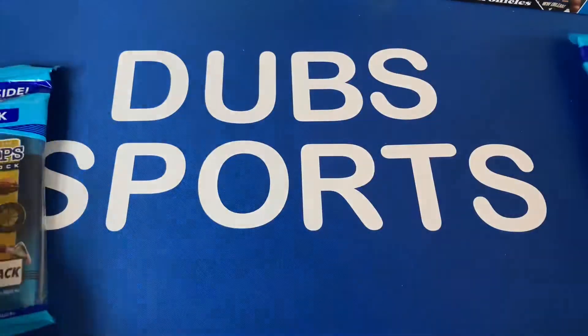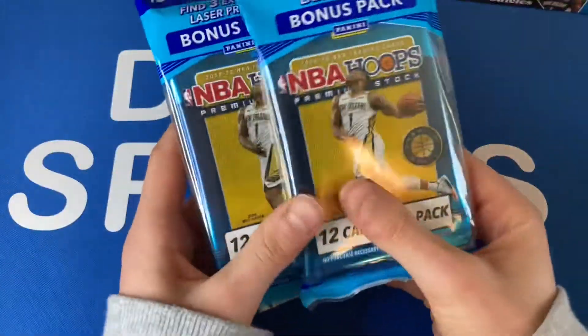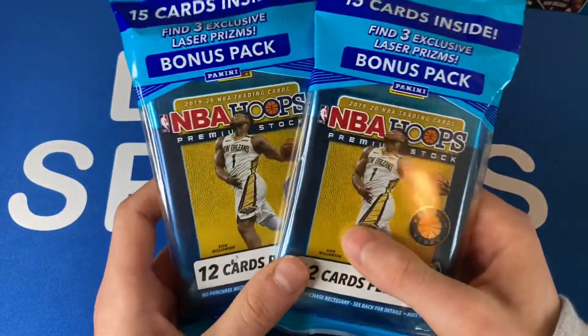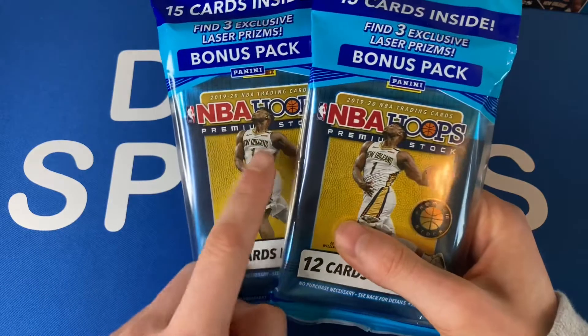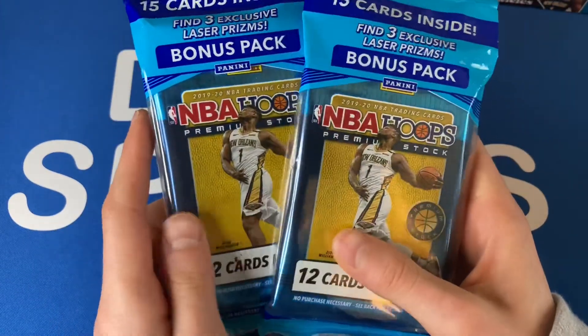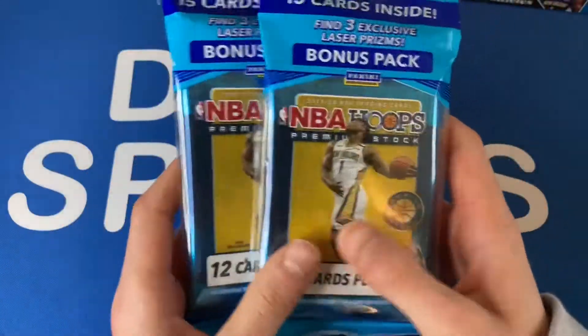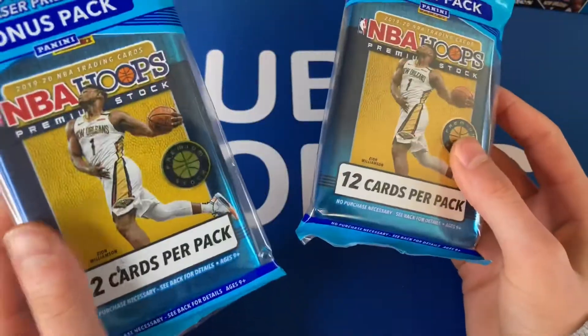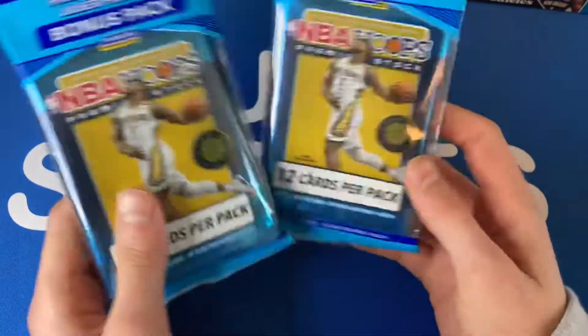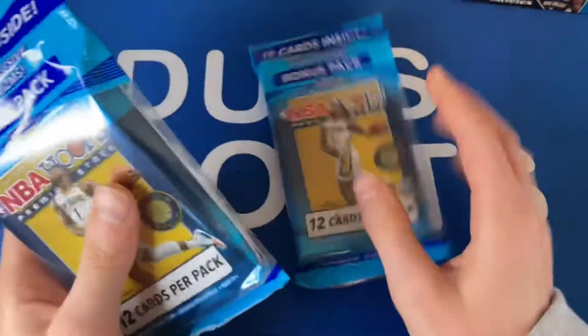What's up guys, you're watching Dub Sports and I'm back at it again with another amazing pack opening. Today we have a super exciting one — NBA Hoops Premium Stock cello packs. I got my hands on two of these. I didn't find them in store, I had to pay resale, but I think it's worth it because I just absolutely love how these cards look. We're gonna save one for another time and open one now.